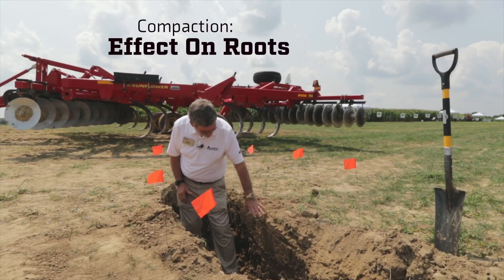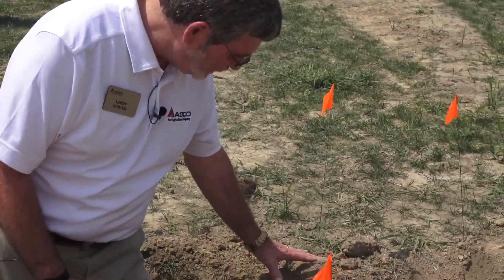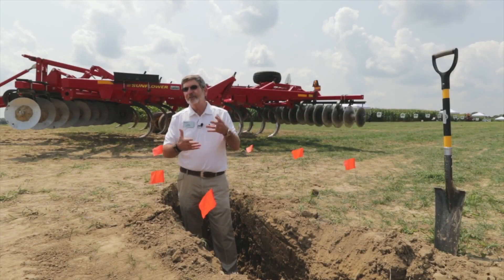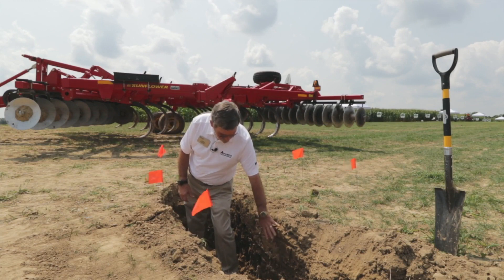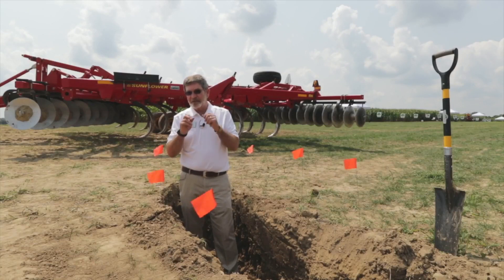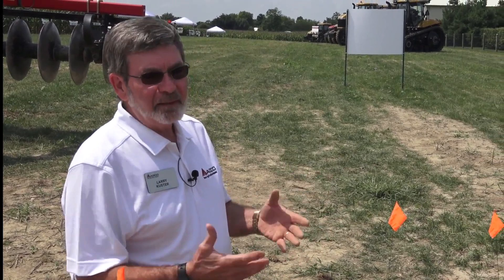Planting in loose soil — say we came through here with a field cultivator, our disc harrow, and created a seed zone 2-3 inches deep and planted into that. That loose soil, good seed-to-soil contact, moisture, and our seed germinates and emerges quickly. But then, as that root structure wants to go down, it hits this wall of compacted soil, and the root has to keep resizing smaller and smaller to find its way through. And we're going to see a very stunted plant and very poor yield.